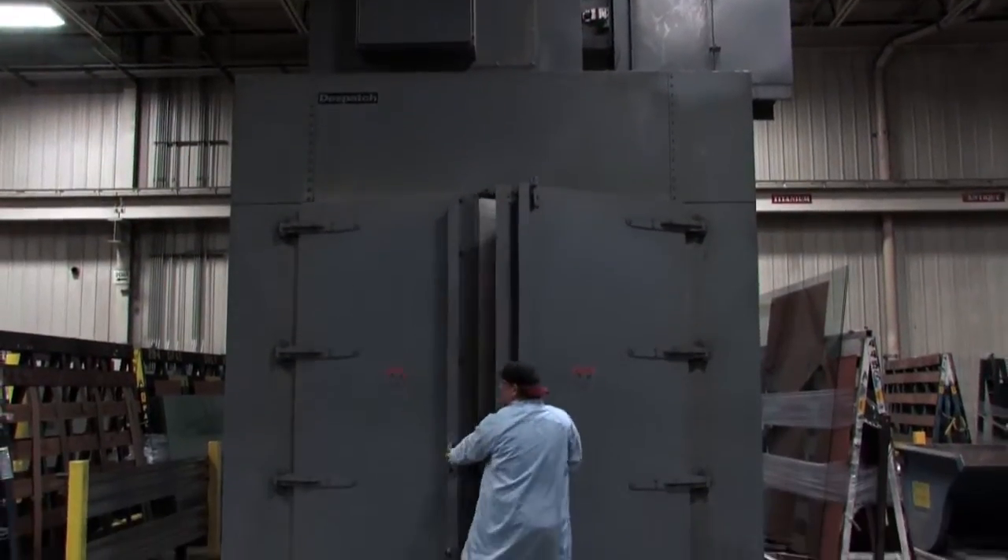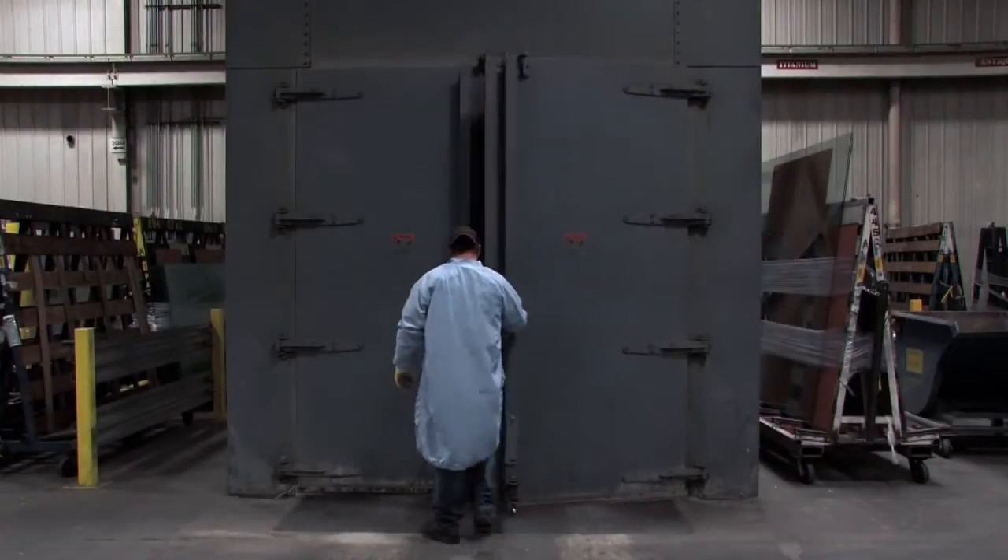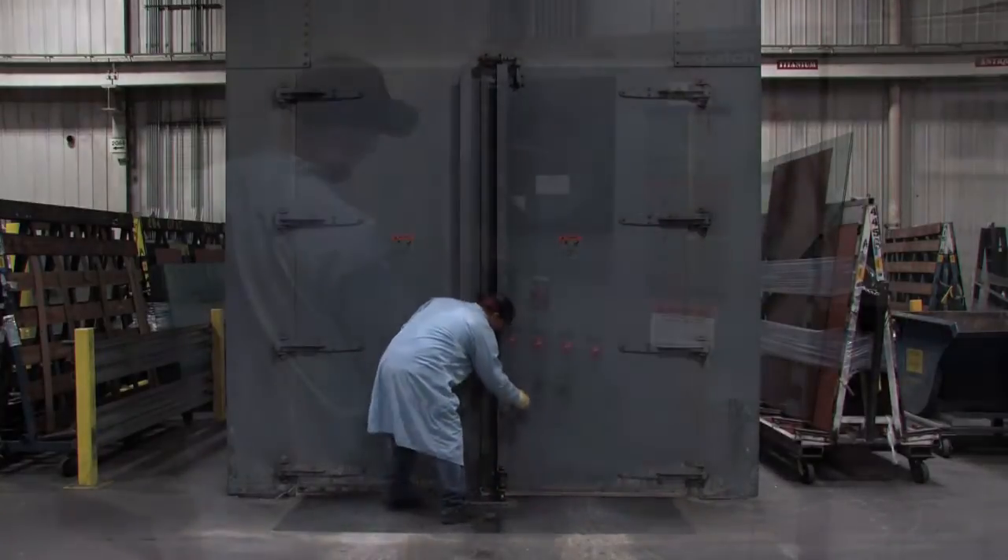When specified, tempered glass is placed into the heat soak oven and heated in an attempt to reduce potential breakage from impurities in the glass known as nickel sulfide inclusions.